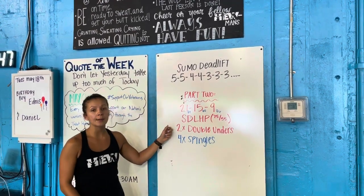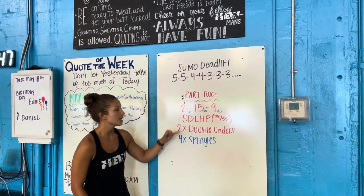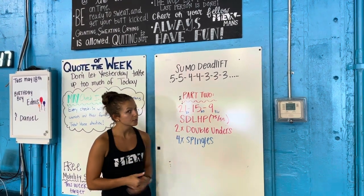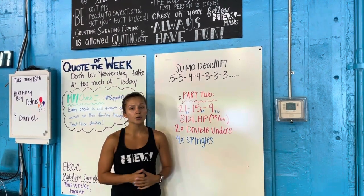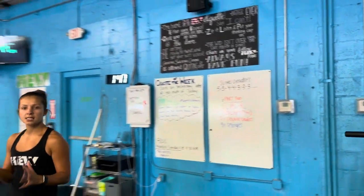And then you have two times the amount of double unders. If we're not working on dubs, you have four times singles — in the little blue marks here — that is your rep count for your speedy singles. Just try and get through it as quickly as you possibly can, getting it done probably around five minutes or so.